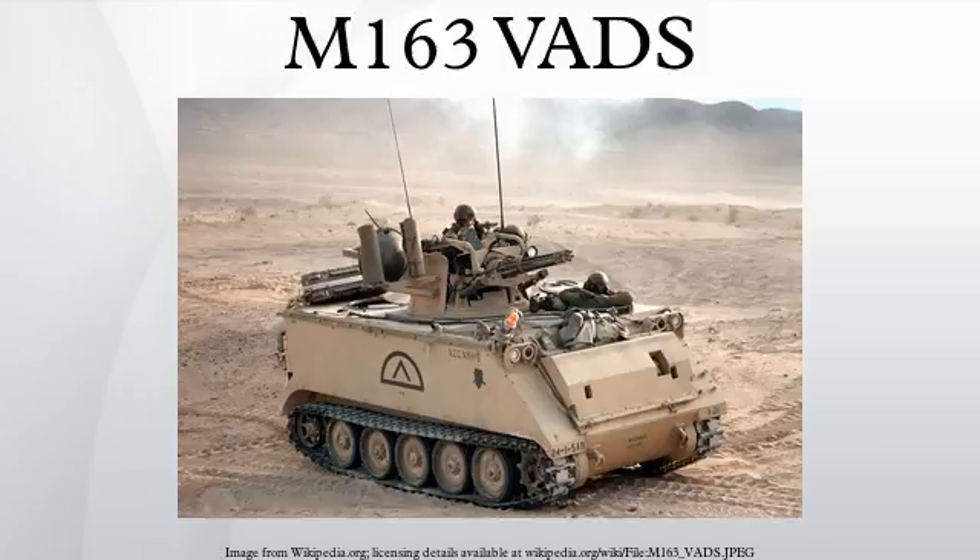In U.S. and Israeli service, the VADS was rarely needed for its intended purpose of providing defense against aerial threats. Consequently, the Vulcan gun system was used throughout the late 1980s and early 1990s primarily as a ground support weapon. For example, VADS guns were used to support American ground assault troops in Panama in 1989 during Operation Just Cause. One Vulcan of B Battery, 2-62 ADA, even sank a PDF Vosper patrol boat. The last combat action the VADS participated in was Operation Desert Storm.